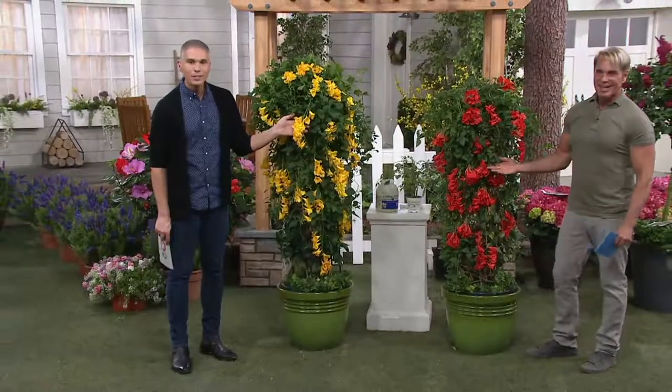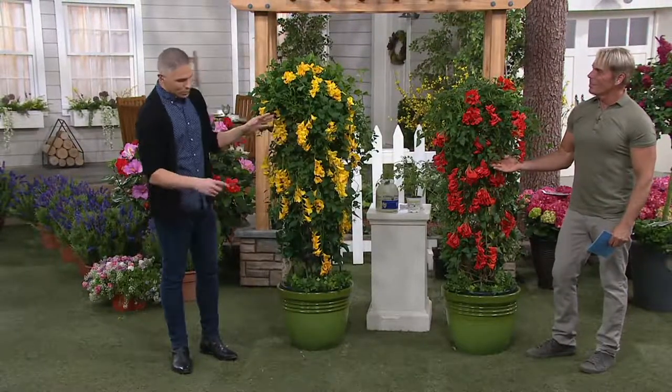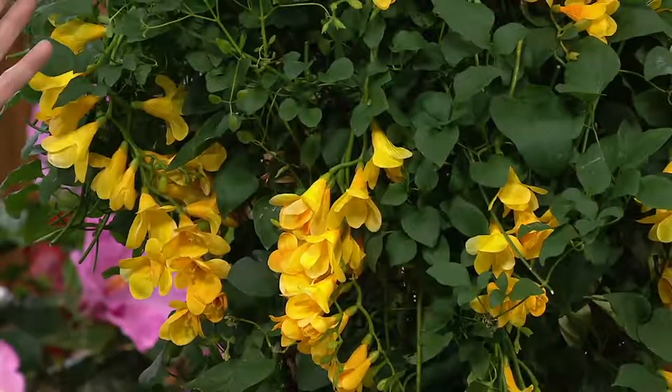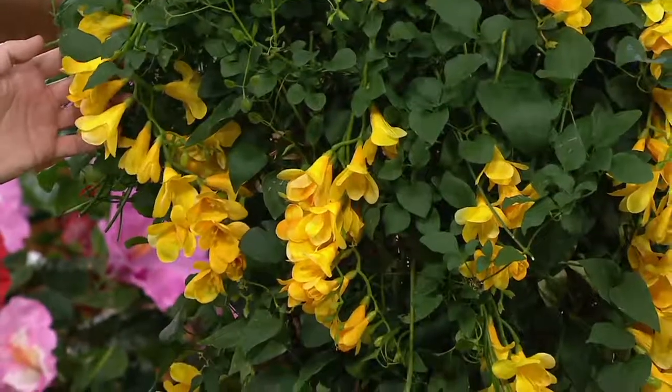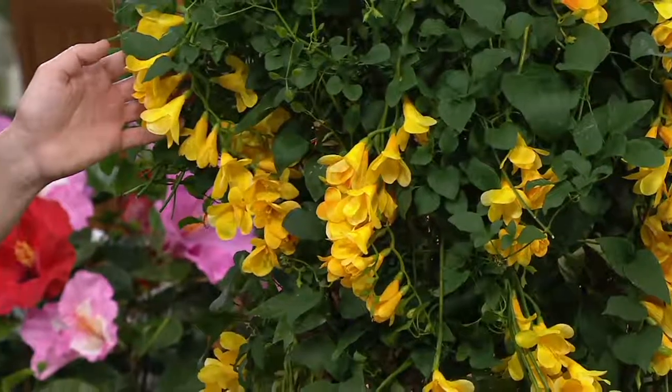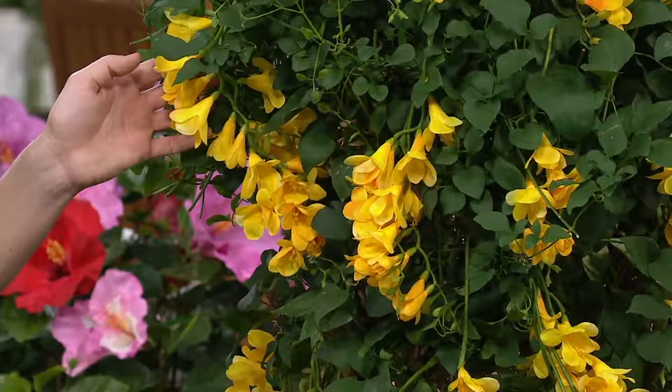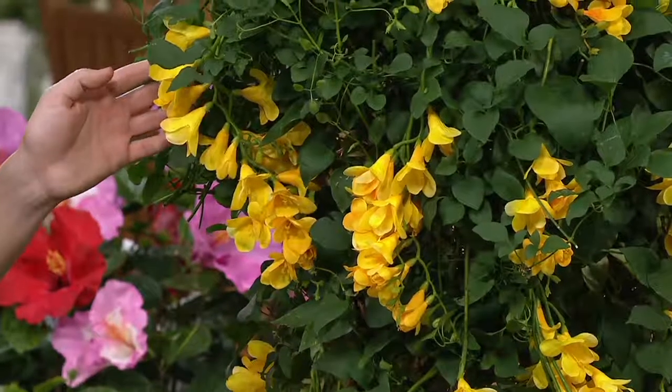Look at how pretty these are! These are really cool. This is a two-piece summer jazz trumpet vine duo. Today you're getting the golden as well as the red ones for two payments of $17.75 with free shipping and handling. It's at item number M53273.